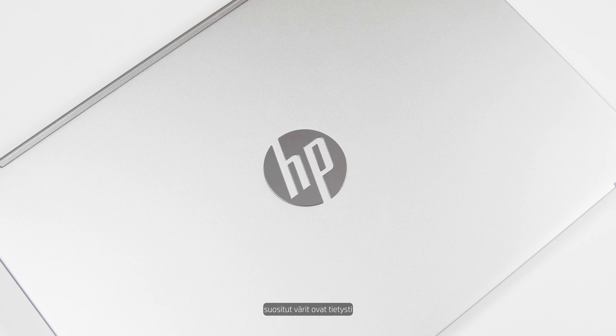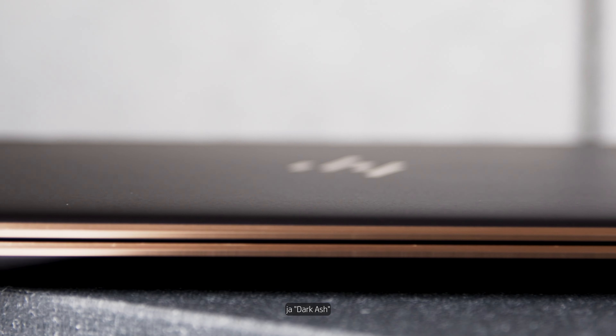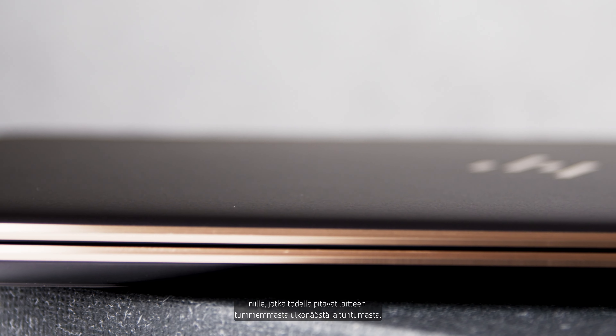For the more premium devices, the Envy and Spectre, the preferred colors are of course natural silver that we all know and love, the nocturne blue, and the dark ash for those that really love the more dark look and feel of the device.